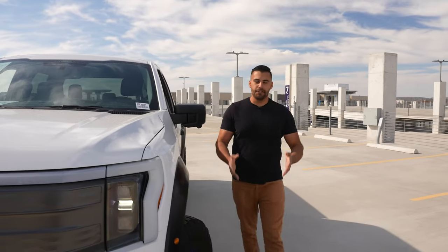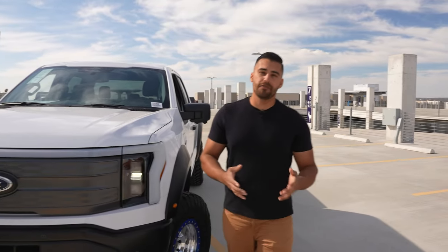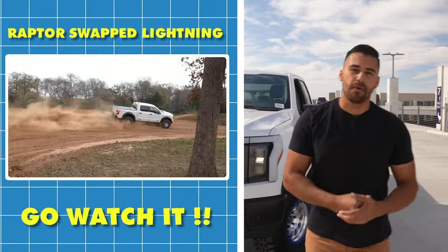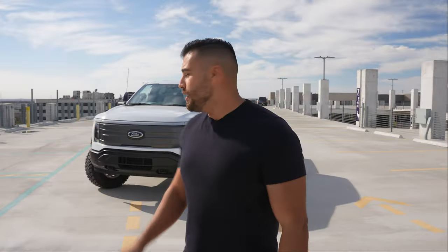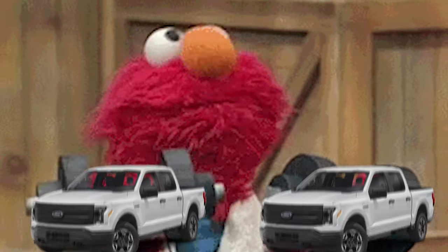What's going on guys, welcome back to the channel. First and foremost, huge thank you for watching our Raptor Swap Lightning video. We knew it would be a little controversial, but for the most part you guys liked it. The most common question we get is about the rear suspension setup, so let's go ahead, get this truck up on the lift, and take a closer look.